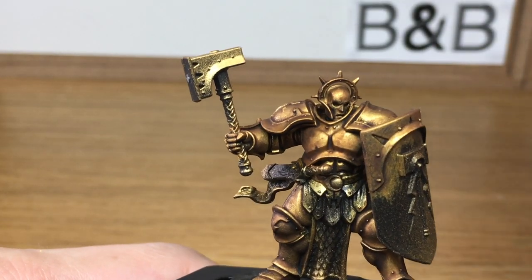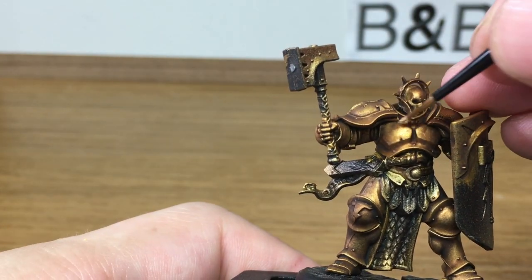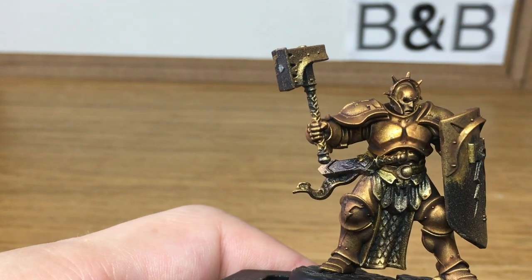Now that the shade's dry, we're just going to use Citadel Retributor Armour to just bring out the gold again. You want to be trying to put the gold in places where the light is going to catch, because you're going to highlight these areas in a little bit.